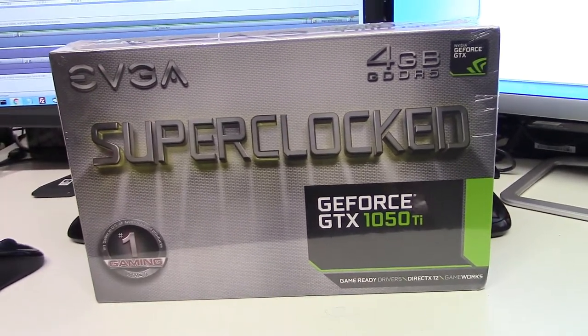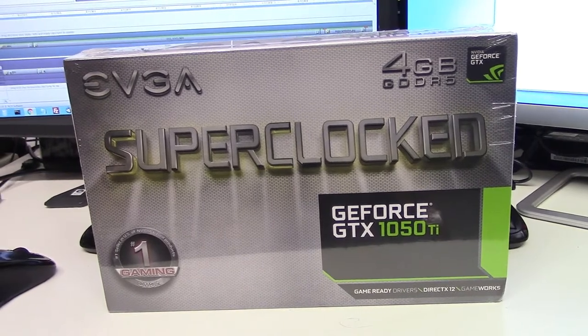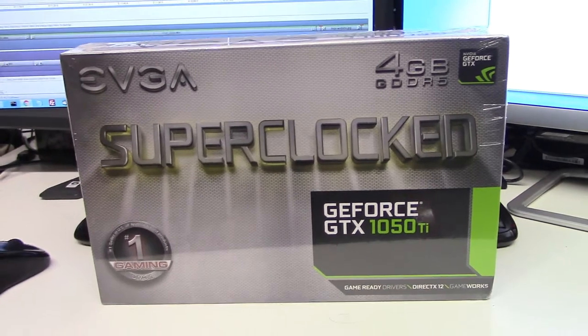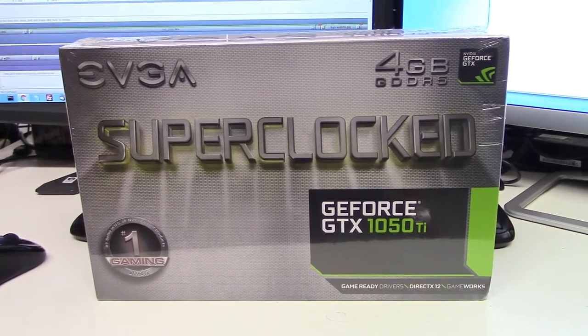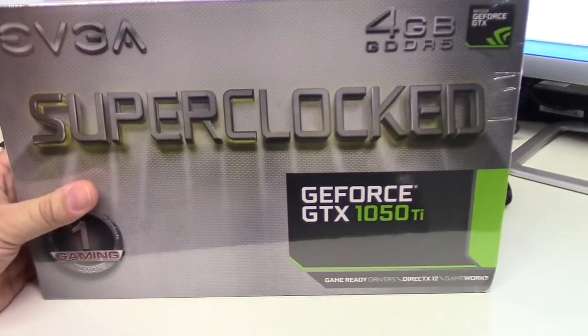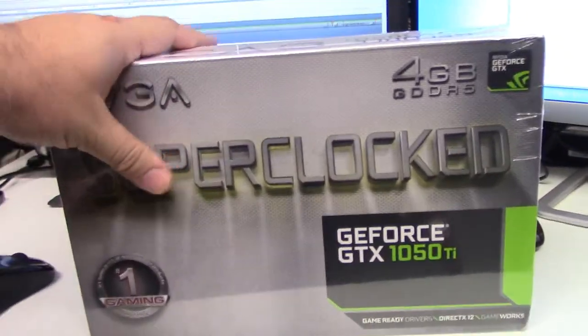$159.99 on Amazon right now. You can find it on Best Buy for $160 to $170 as well. It's pretty much the best card you can get, and I just got one. I'm going to improve my computer even more.